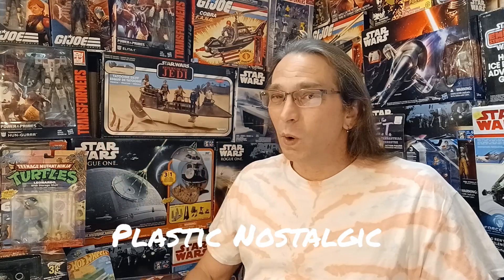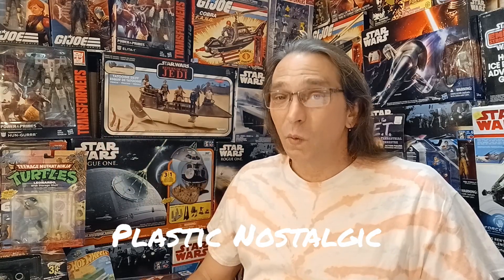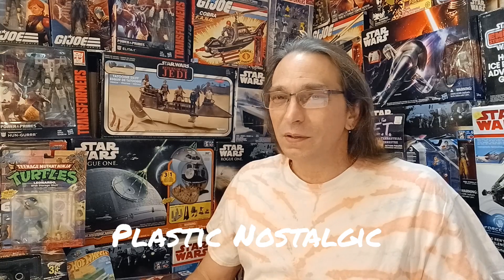Hey everybody, and welcome to Plastic Nostalgic, where all toys are nostalgic, eventually.